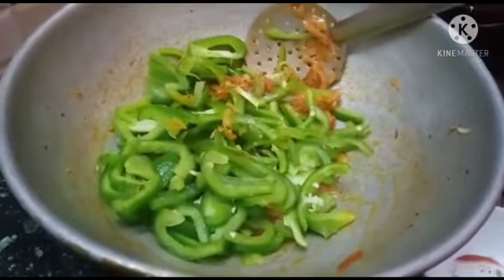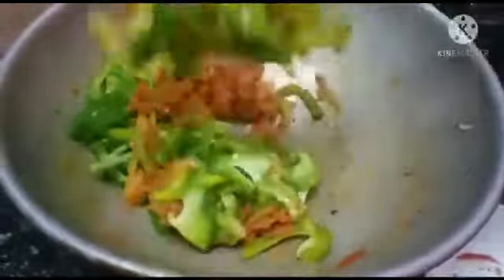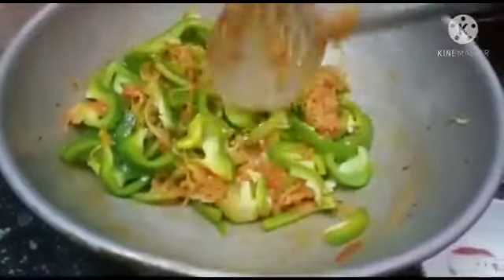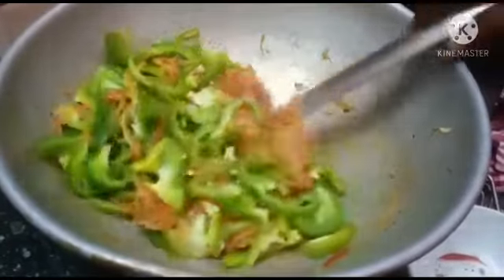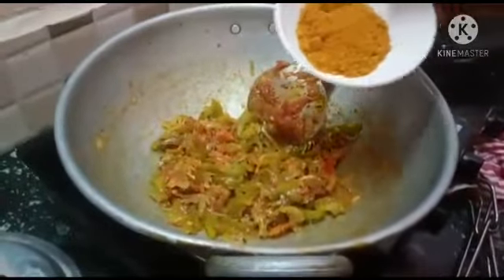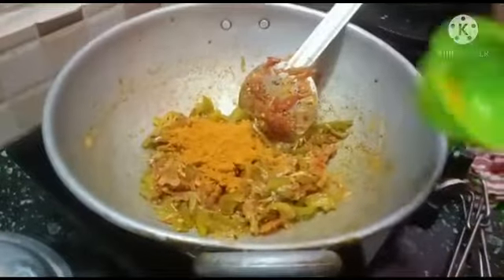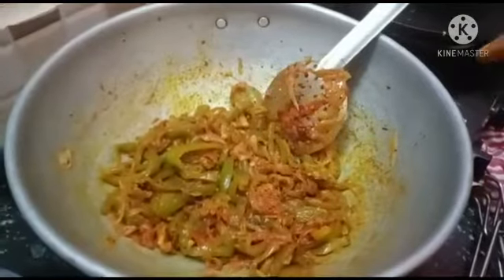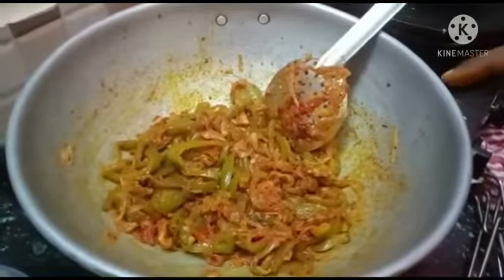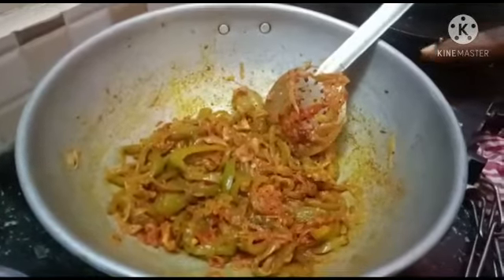Let's eat the capsicum dish. Let's take a look at the capsicum. I'm going to break it up and put the capsicum into the pan. The capsicum is very hot. Here we go with the capsicum.